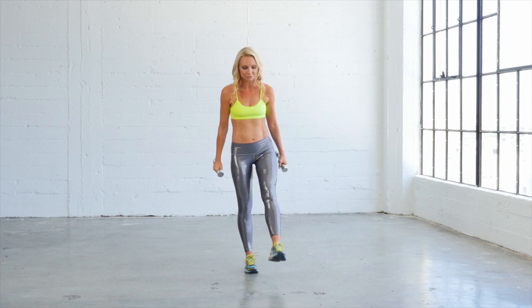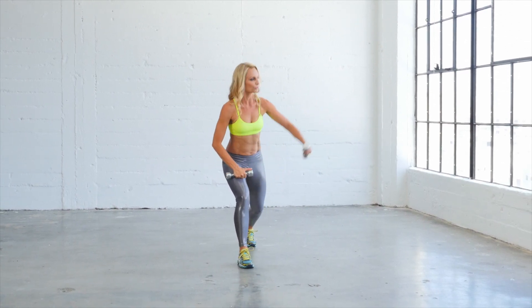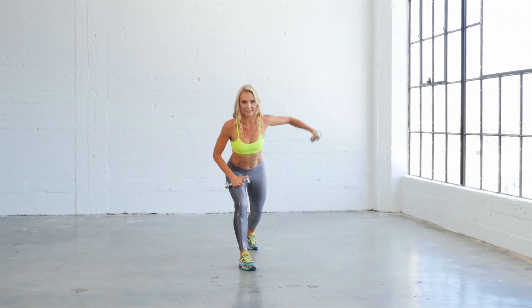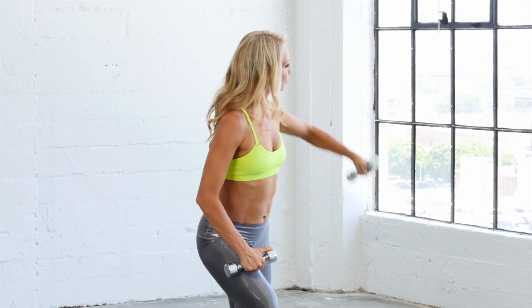Let's take your right leg behind. You're gonna be in a little lunge here. We're gonna start with that lunge. Take the hand forwards. Now we're gonna rotate out and then rotate center. So we rotate out and center.